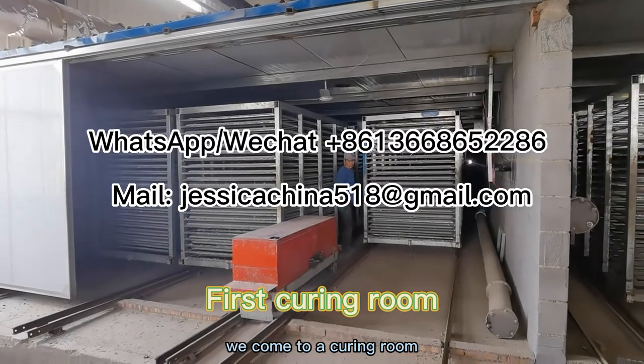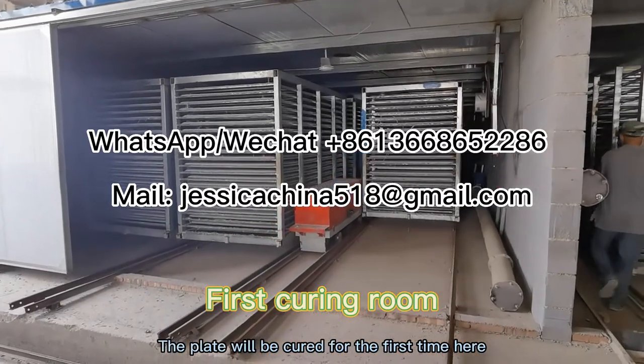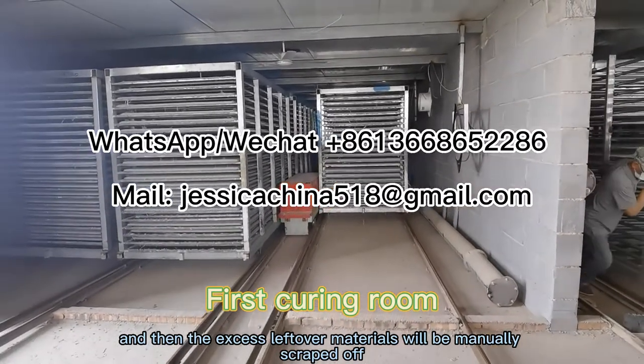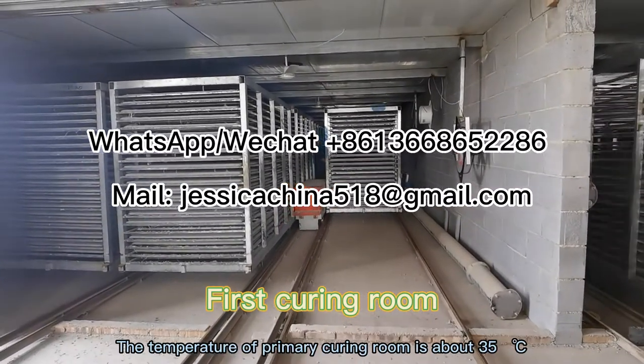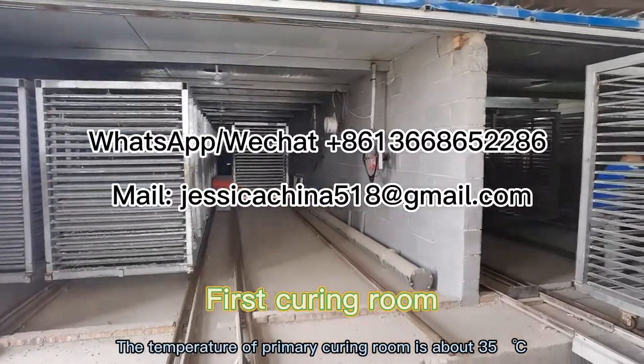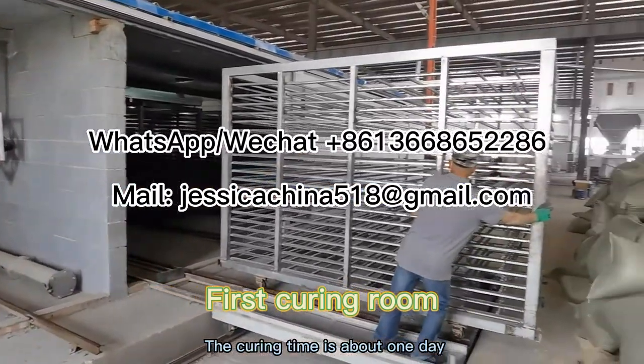We now come to a curing room. The plate will be cured for the first time here, and then the excess leftover materials will be manually scraped off. The temperature of the primary curing room is about 35 degrees, and the curing time is about one day.